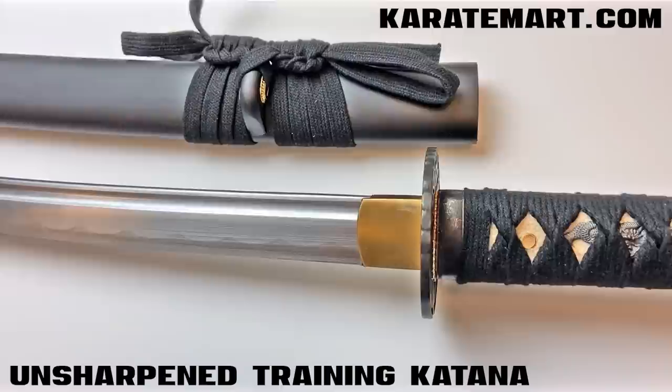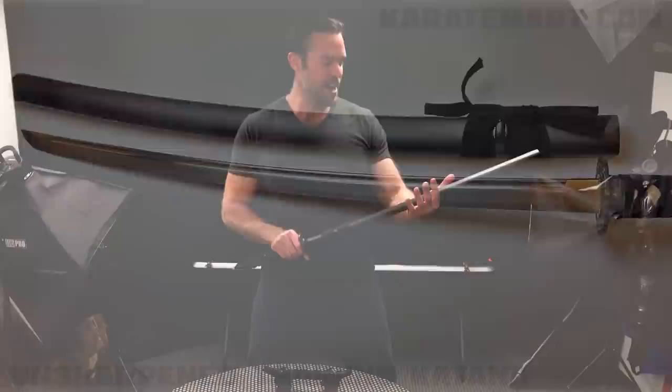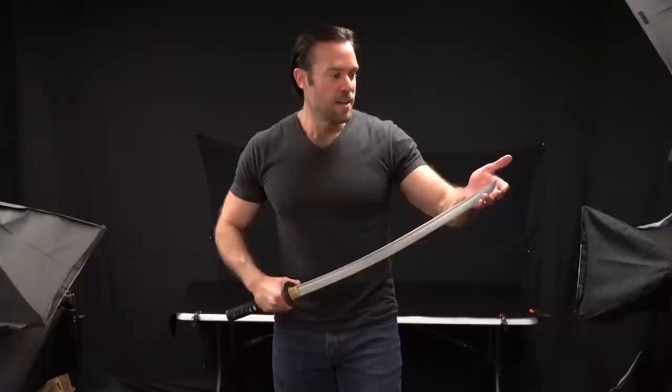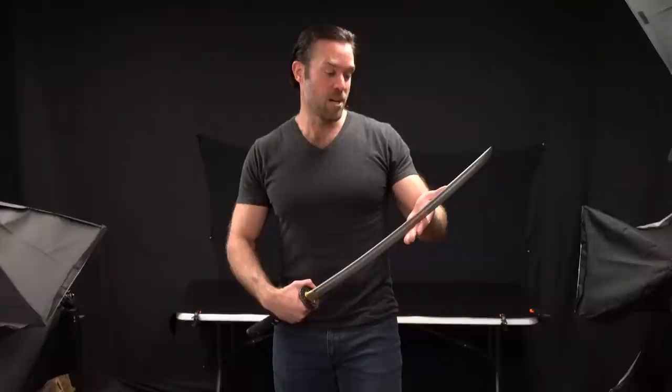The next sword we're going to look at is the Unsharpened Training Katana — actually a really nice looking sword. You might ask: why would I want an unsharpened katana? If you're new to swords and learning new sword techniques, it's a lot safer to use an unsharpened katana. It's great for younger students and for martial arts schools. There's no sharpness to the blade at all, so it's definitely safer — though the point is sharp, so you could still get hurt with the point of the blade. But overall a much safer sword to practice with.